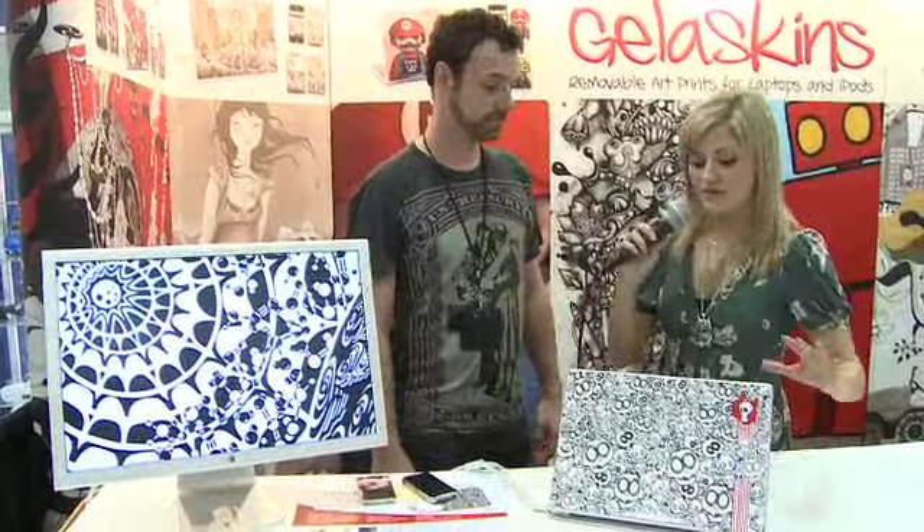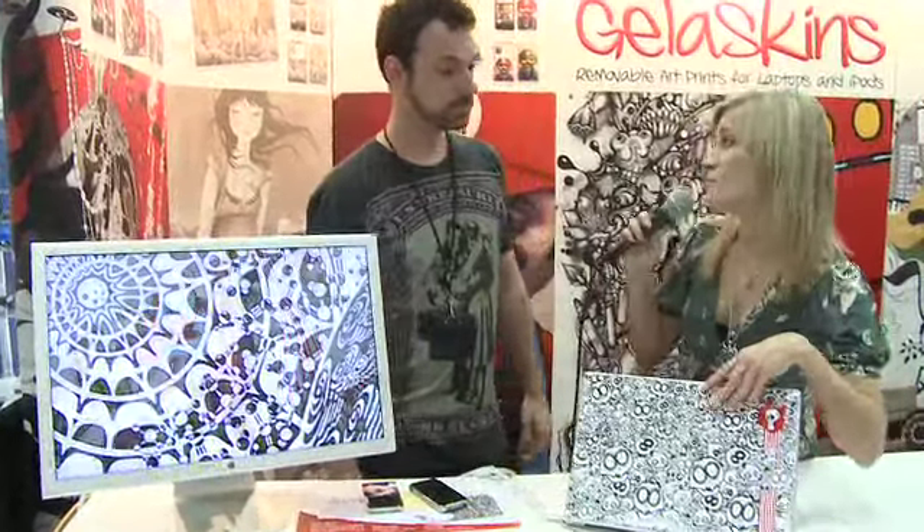Do you have this style to also match the iPhone and iPod? In fact, we do. We make it for seven different kinds of iPod, five different kinds of laptop, the Motorola Razr, and the iPhone.